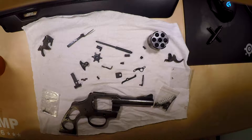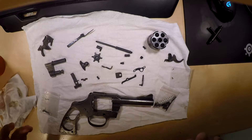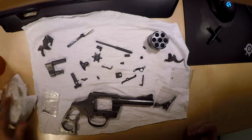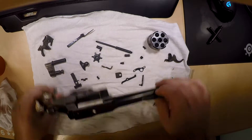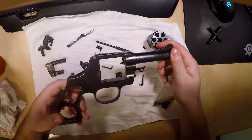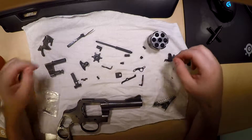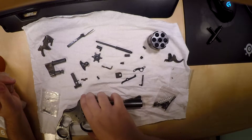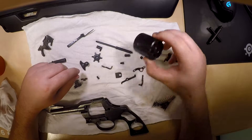We did a couple processes off camera, so if you guys are interested in seeing how niter bluing is done, I'm sure I can find someone else to take a part and blue for you guys. This was rust blue — the barrel. You can see I put the barrel back on, torqued it back in place and realigned it correctly. These were rust blued. The side plate over here was rust blued, and the cylinder was rust blued.